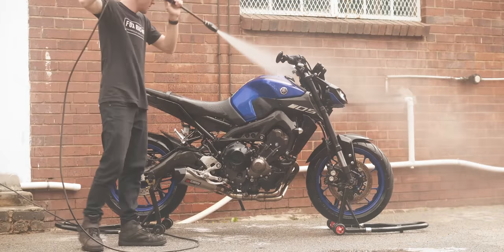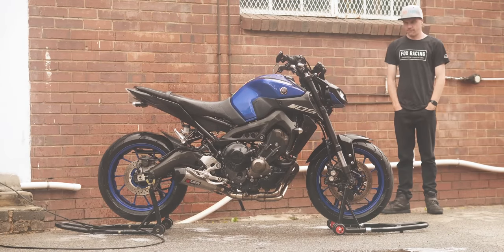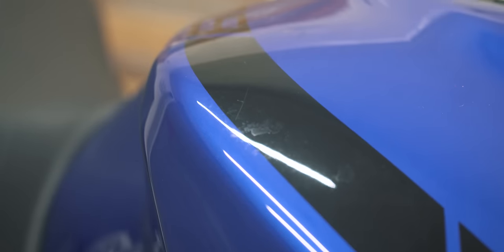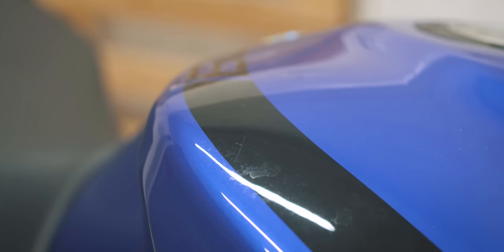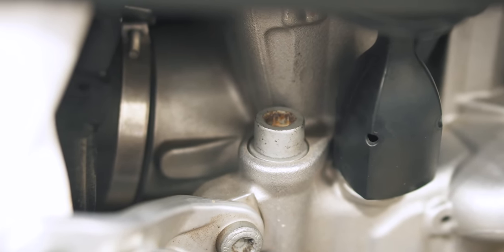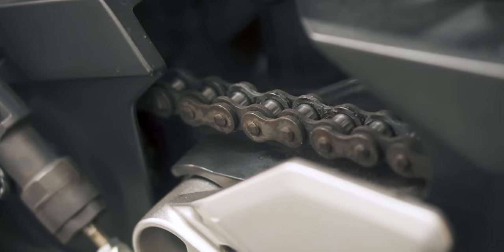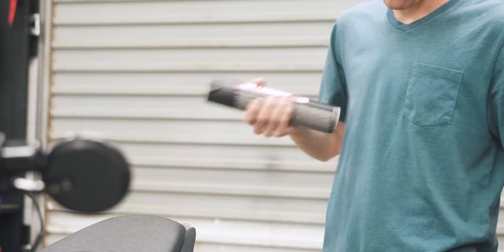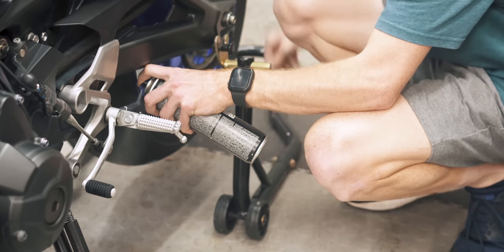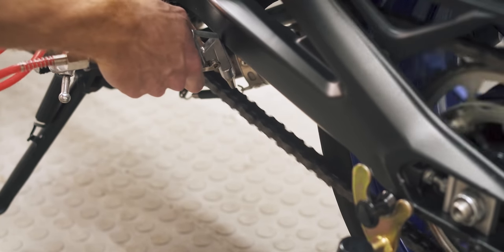It's also very tempting to just let the thing air dry and not waste your time at all. However, that's not the best idea. Firstly, you're going to get water spots, which can damage your paintwork. Some bolts that have been used frequently and are therefore slightly worn down can begin to rust. Your chain can also rust if not dried, and it's a good idea to get the water out of the links before you apply chain lube — hence why I've used compressed air to dry my chain in the past.